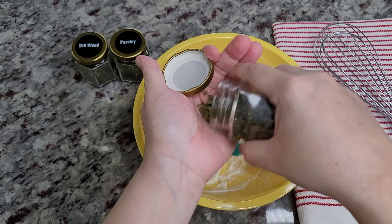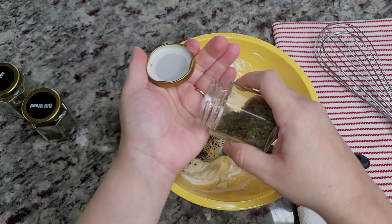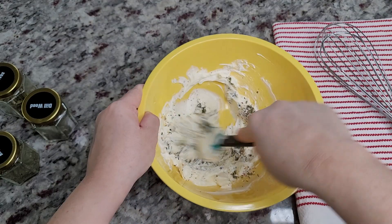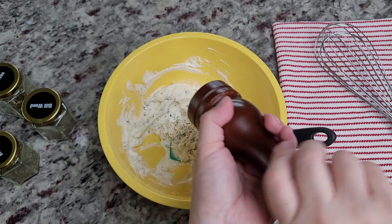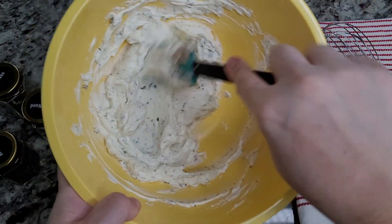I'm adding one to two teaspoons of dried chives, a quarter teaspoon of dried dill, and a teaspoon of dried parsley. The herbs are up to you and you could leave them out, but I like the flavor. I also like to add cracked black pepper — that's optional. You could also add some crushed red chili pepper flakes. Whip it all together and the spread is ready.